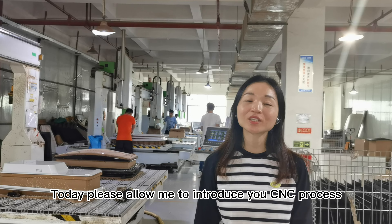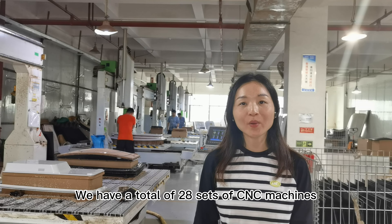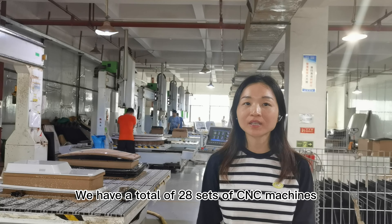Hey guys, welcome to Detail Classique, my name is Amy. We have shared the details about the plastic sheet, including the working forming process. Today, please allow me to introduce you to the CNC process.